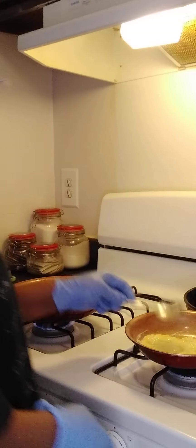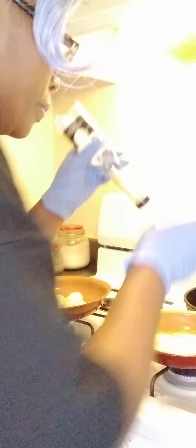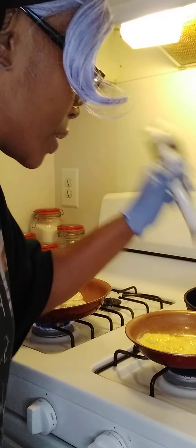It looks so good, y'all — so good. I try to clean up as I go. My mother always taught me a good cook is a clean cook. And honestly, there are some dishes where you don't have an opportunity to clean up as you go, because if you don't, your food cooks too fast and burns.